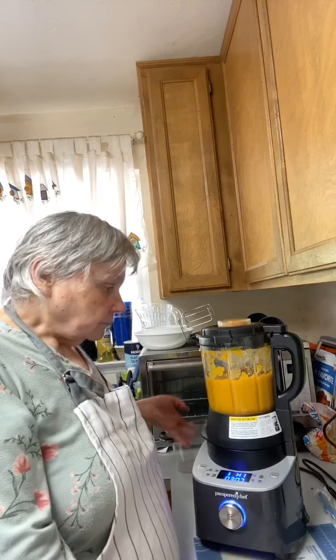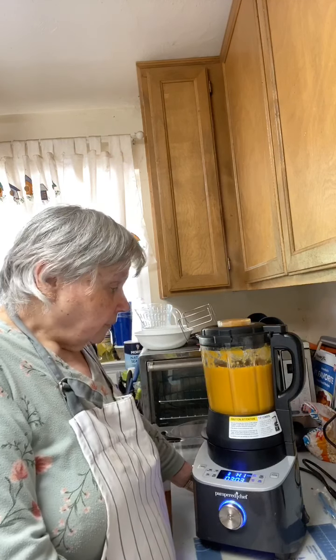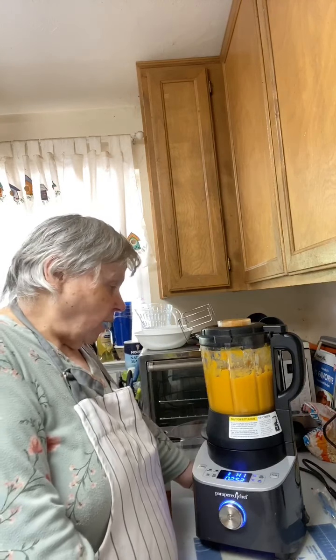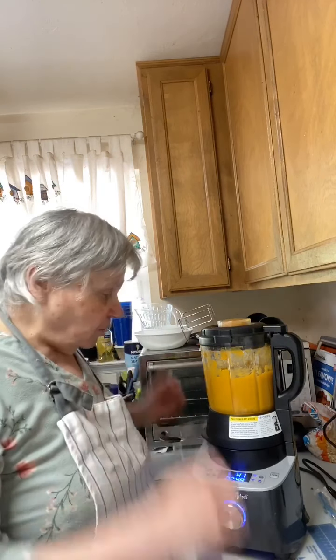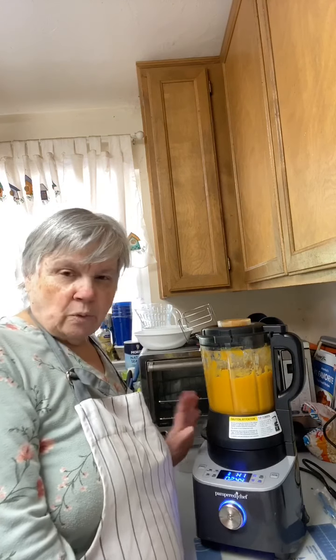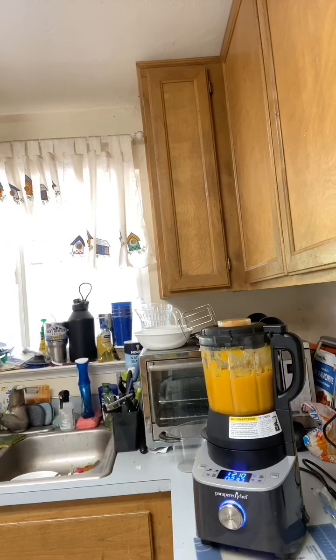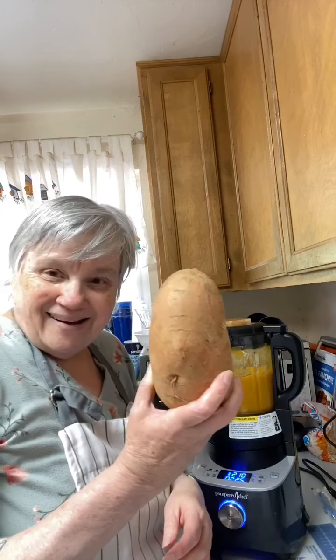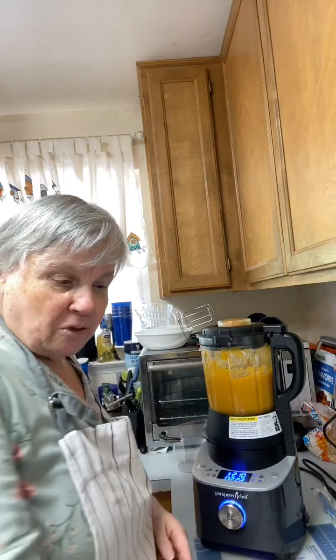The blender attachment and other accessories are separate. The smoothie attachment came out after the blender itself. You can see the blender says 'Hi' and then goes down and starts blending again. Four cups of sweet potato from one great big sweet potato — I've got another one here that's still quite large. Let me show it to you.